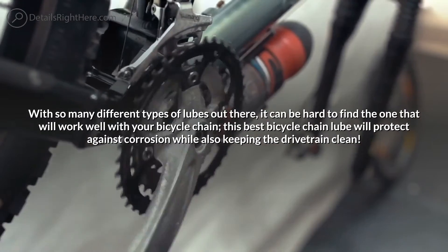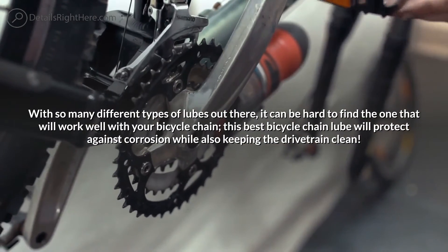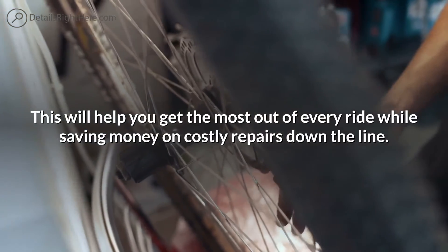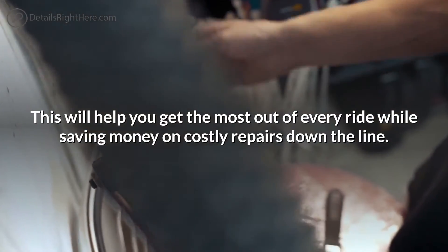The best bicycle chain lube will protect against corrosion while also keeping the drivetrain clean. This will help you get the most out of every ride while saving money on costly repairs down the line.